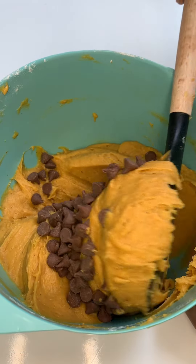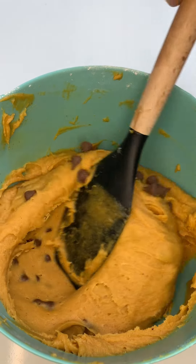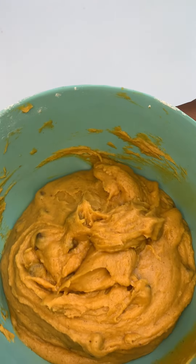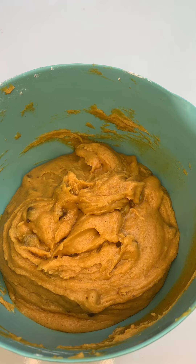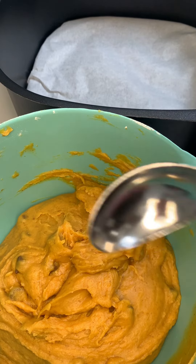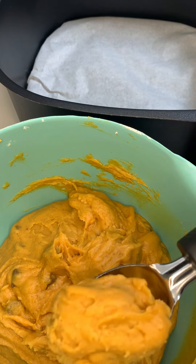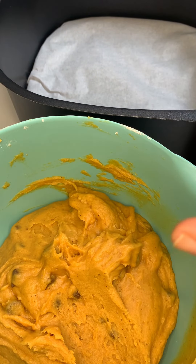At this time, we're going to go ahead and add our chocolate chips. I'm using semi-sweet chocolate chips. You could use nuts or pecans, whatever you prefer. Fold that in. Then I froze my dough — I added cling wrap to the top and put it in the freezer for around an hour to allow it to chill. This is definitely going to help the texture of your cookie. You don't have to freeze it for that long — up to 20 minutes should be fine.